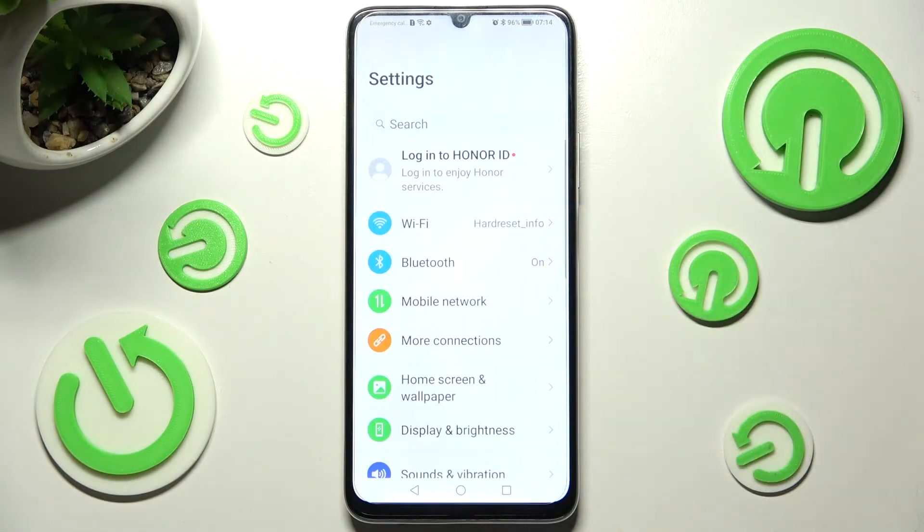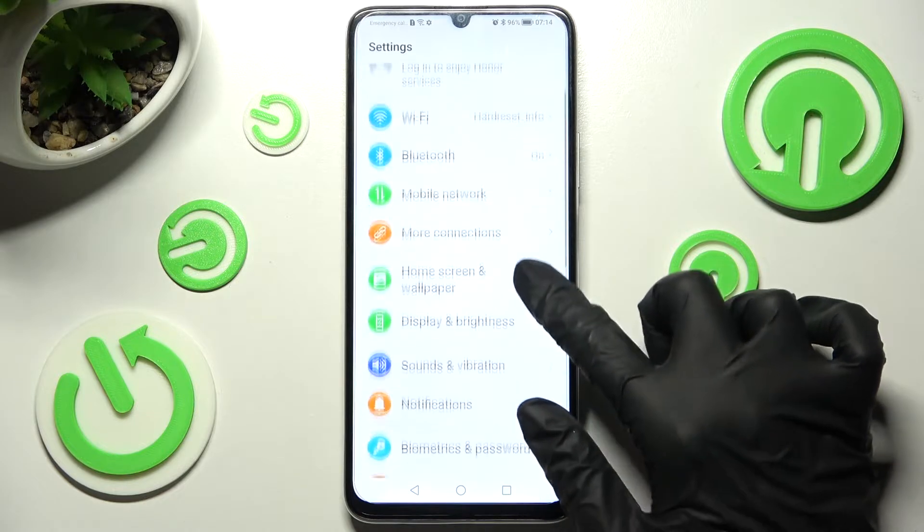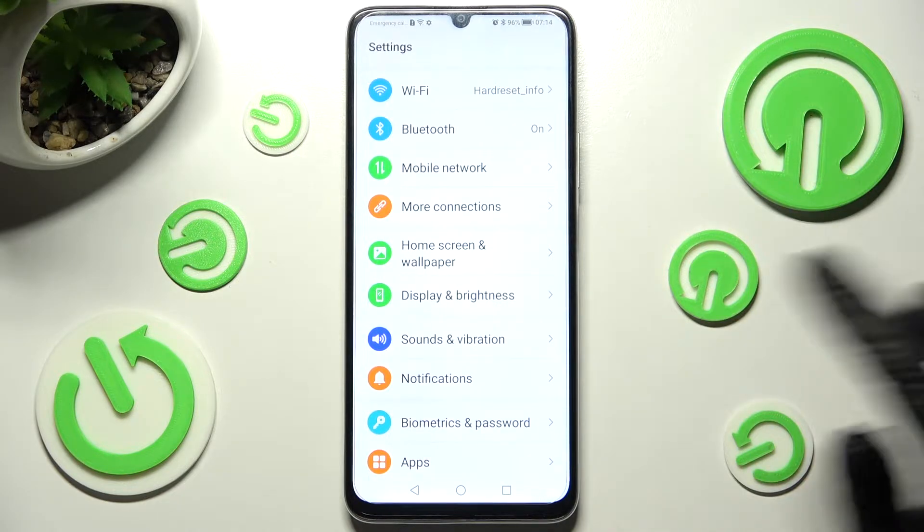Firstly, just access Settings and scroll down a bit, then choose Sounds and Vibration.